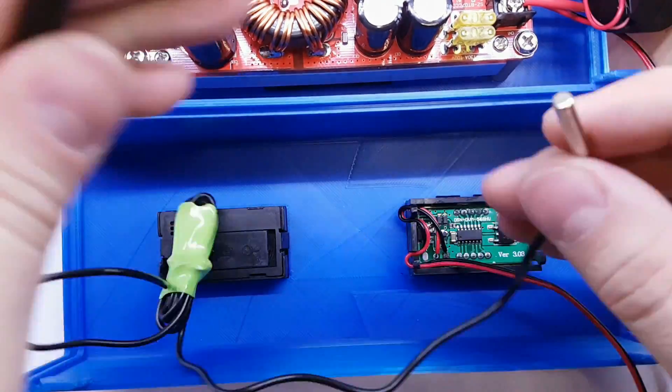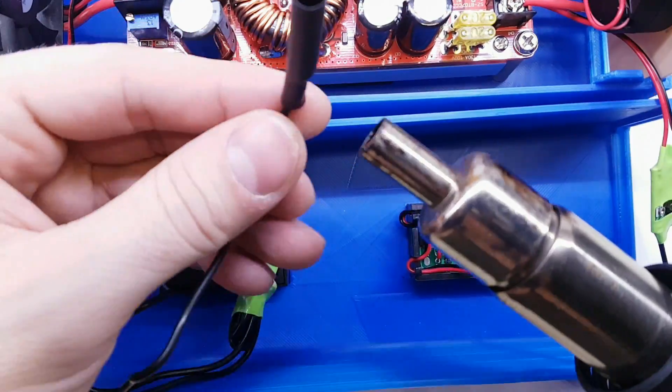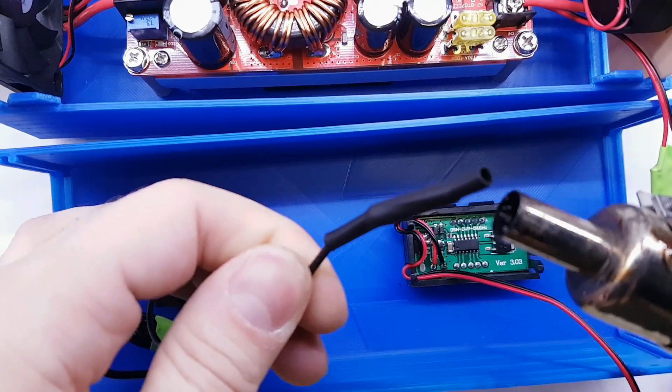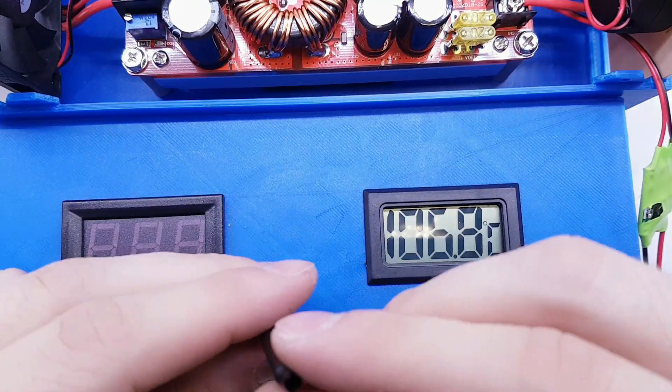The goal of this temperature meter is that I want to see the main coil temperature so I don't put too much current into this device. We're going to be covered pretty nicely — we have a voltage meter and a temperature meter, so it's going to be pretty nice.